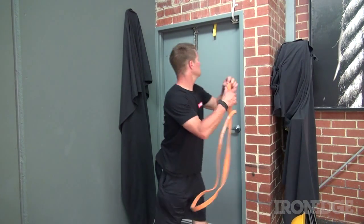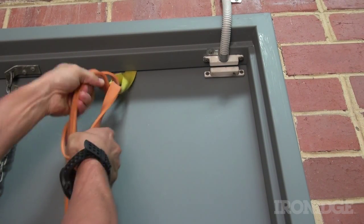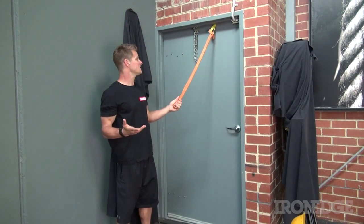To attach a band, utilize that loop and thread the power band through, then just pull it back on itself just like that, and then you can do your exercises.